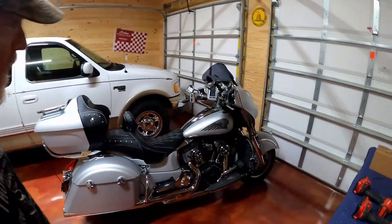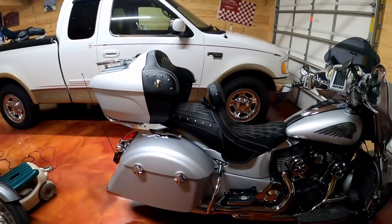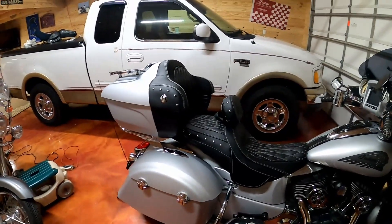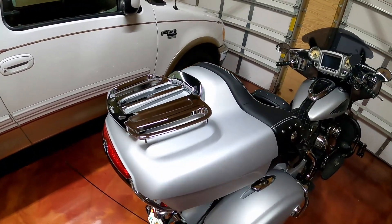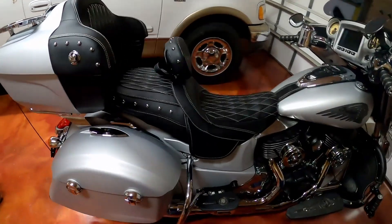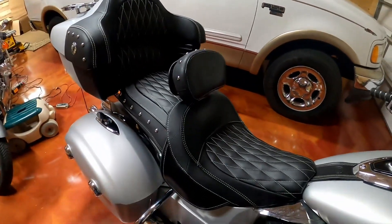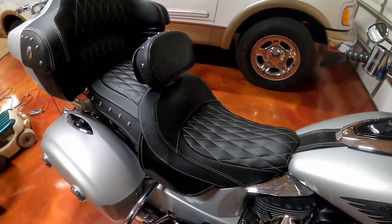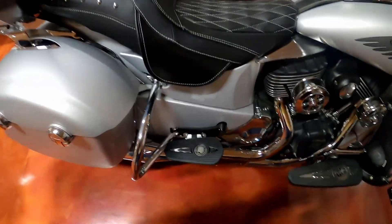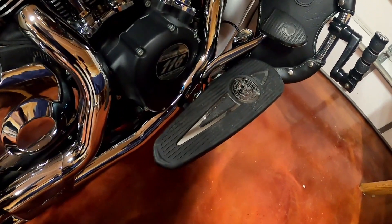This is BJ with an update on the Bear. As you can see, I've got the tour pack added with the luggage rack on top. I added the touring seat, and I'm just using my backrest. It's got a heated seat for rider and passenger, and I did the floorboards for the passenger to match the floorboards for the rider.